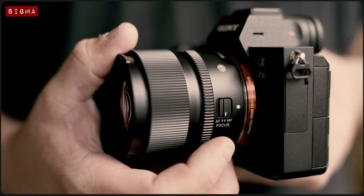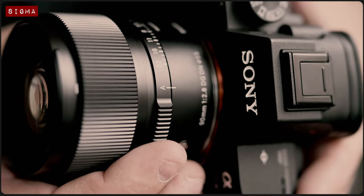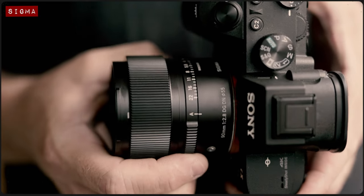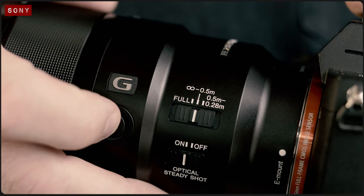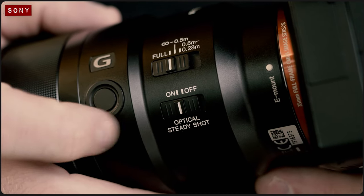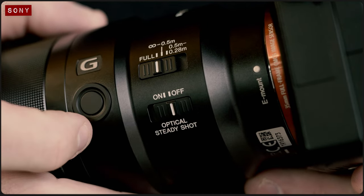In terms of features, the Sigma includes an MF to AF switch and a manual aperture ring that clicks at every third of a stop. This dial can also be set to auto mode, denoted as an A, so that the aperture can be adjusted using the back of your camera instead. In comparison, the Sony has a wealth of advanced features including a focus limiter switch, a customizable AF lock button, as well as built-in optical stabilization which can also be used in tandem with your camera's own IBIS system for further support while shooting handheld.